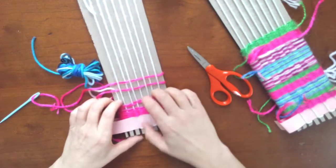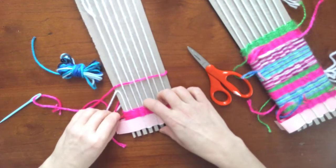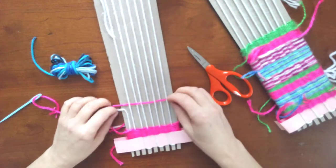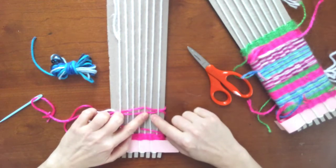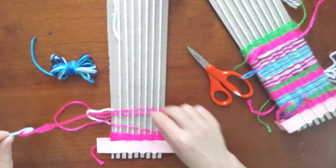Now I'm ready to comb these remaining weft lines down, and I'm noticing — I did this purposely — as I'm combing them down, I noticed that I didn't do opposites. So if that is you, all you have to do is pull the yarn back out with the needle.